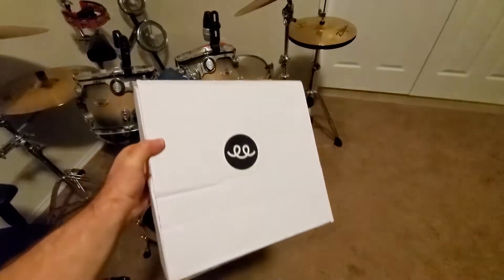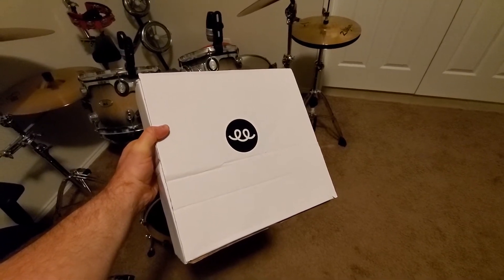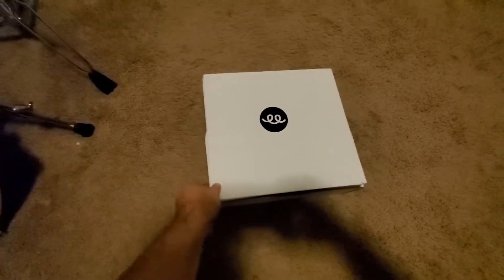Alright, so I'm really excited. My first test item from Teespring came and I'm looking forward to checking it out. Let's just get into it here.